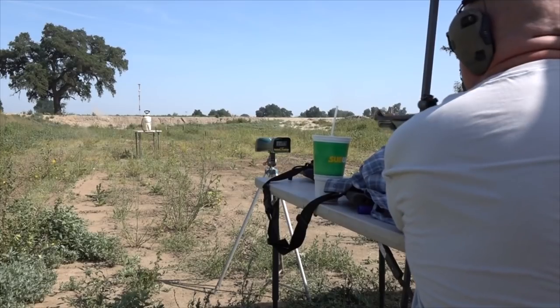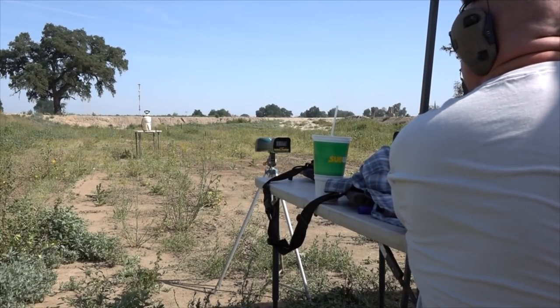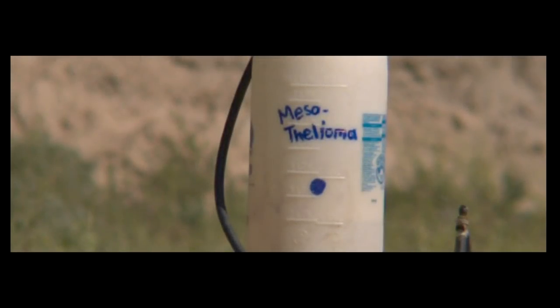In test number two we still had the little waggle going on, but look at the accuracy — it went right through the target. To get a projectile to fly stable and accurately through the air without spin is very difficult to achieve. Evan makes it look easy, but it's not.